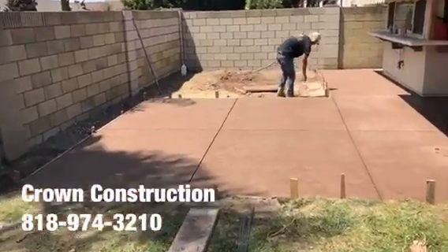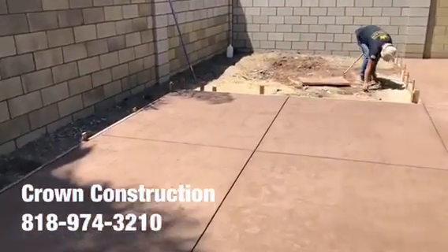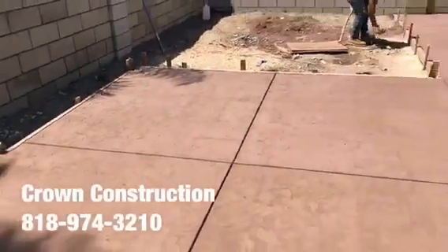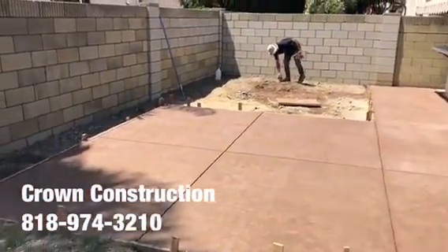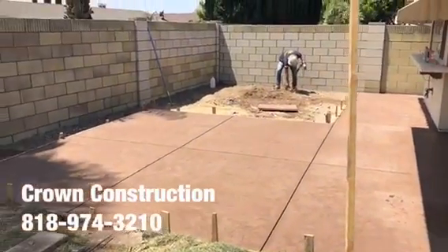Everything has been stamped. This is what it looks like — nice texture everywhere. Here's a little close-up. We just finished stamping the surface of this back patio with colored concrete sheets and the stamp. That's it.